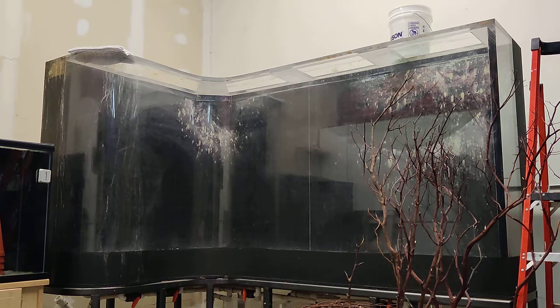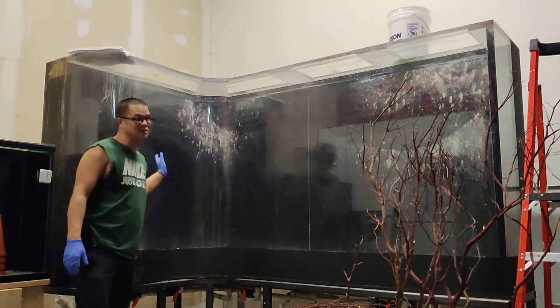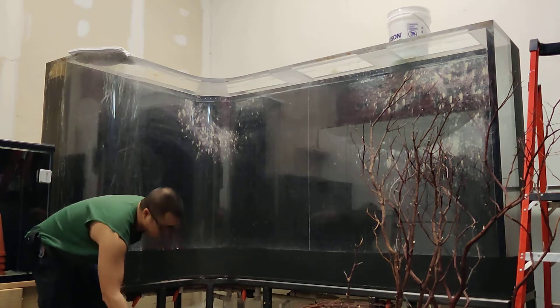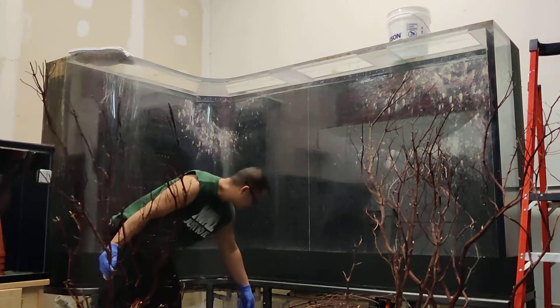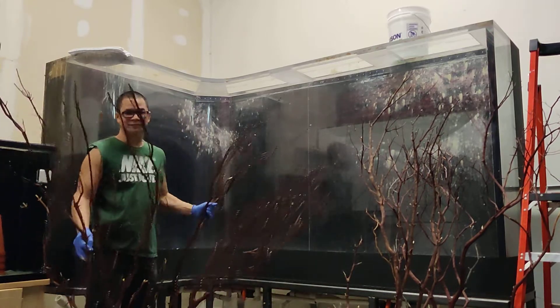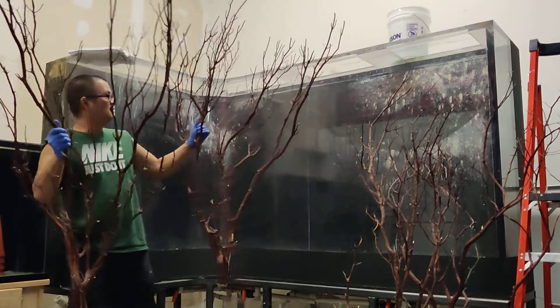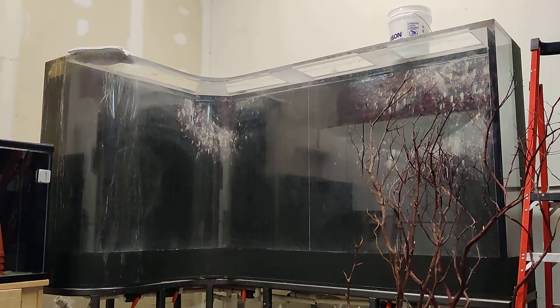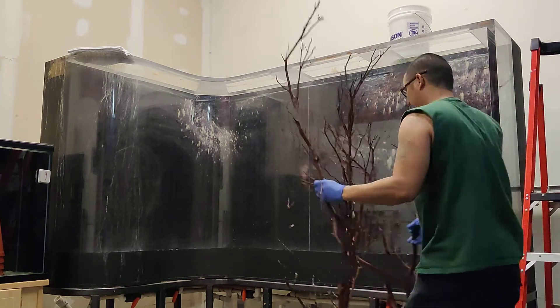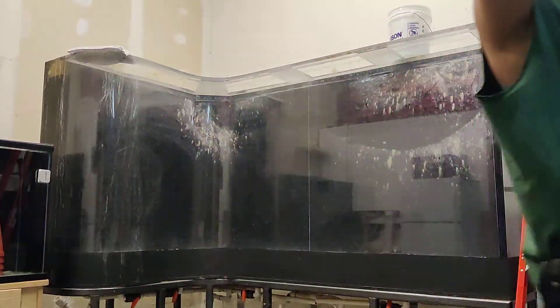Alright, so today I'm going to be cleaning this 700-gallon tank that we're going to put Altam Angelfish — wild Altam Angelfish — in. There are so many options for this tank because it could be an Altam Angelfish grow-out tank. We can make it some sort of biotope. I prepared some manzanita for the tank so it'll be full of wood. Got four pieces of manzanita ready to go.